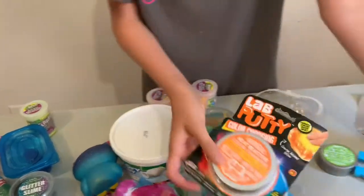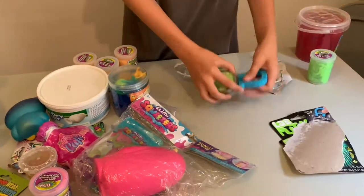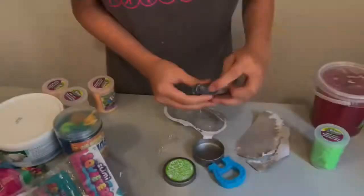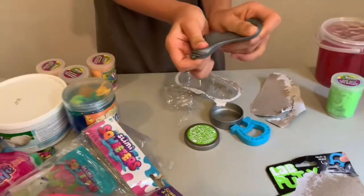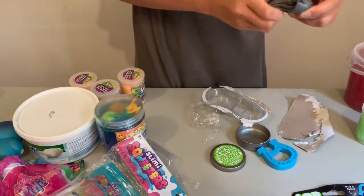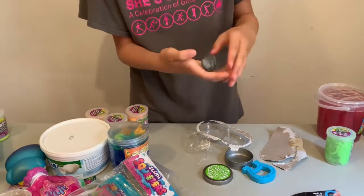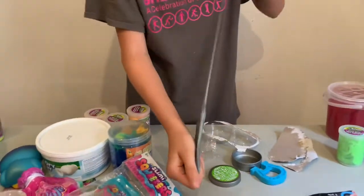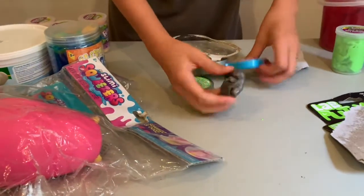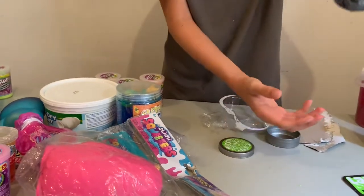I think this is Lab Putty, so whoever made these might be from the same brand — if one of these slimes is good, the other one probably is too. This feels very strange, like clay but not really clay. It's very different than I expected — it seems like gum, except not really. I can assure you you're not supposed to eat it. It actually sticks — it sticks, that's incredible!